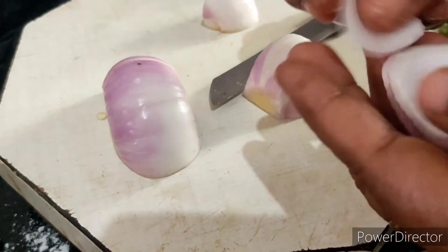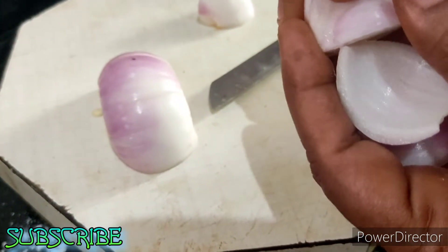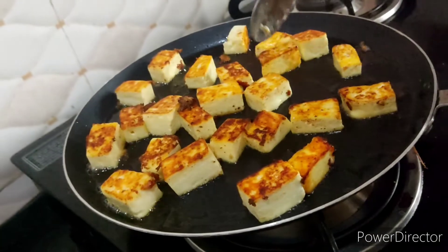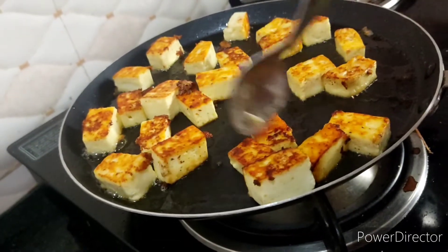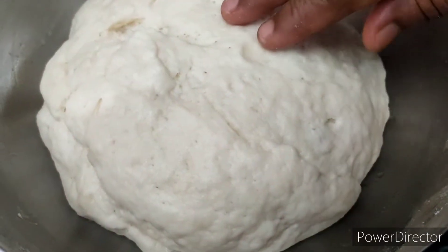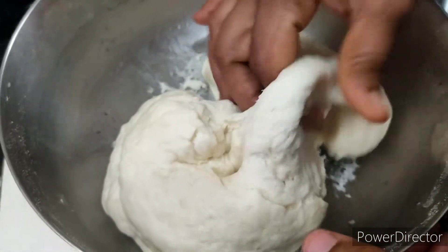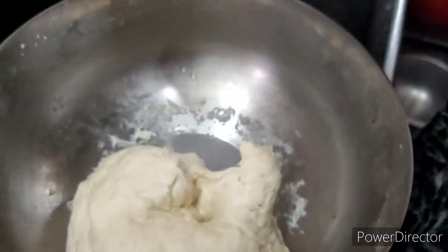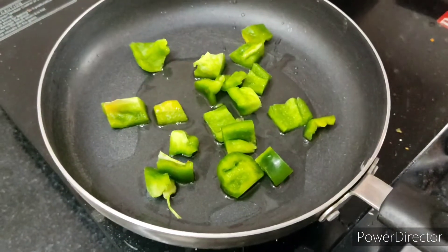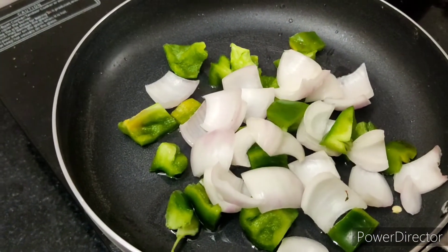We cut the separate side, we cut the main process, we cut the cheese. We put the pizza in the pan. Add 2 spoons of sunflower oil and onion in the pan, boil for 1-2 minutes.